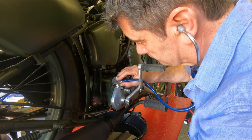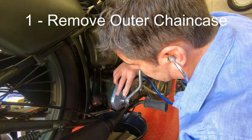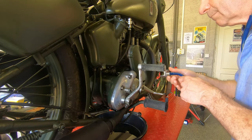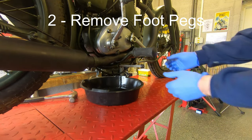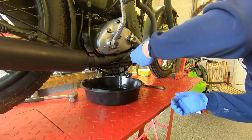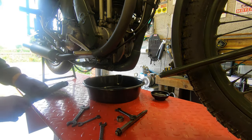The first stage of this job is to remove the chain case from the left-hand side. We've already made a video of that so please refer to that if you don't know how to do it, and then come back here when you've got the chain case off. The foot peg on the left should have been removed to get into the chain case, so now we'll just pull out the shaft that joins them together from the right side. The peg itself can just be wiggled out of position.